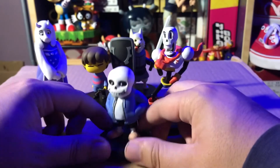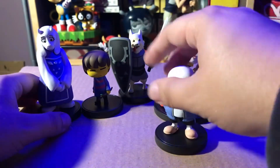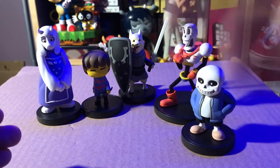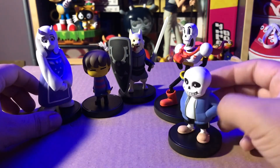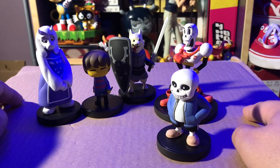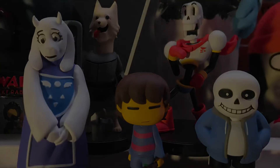If you want to display these Undertale figures with your Amiibo, you can do that. Those are the Fangamer Undertale figures. There is a Series 2, which I haven't ordered yet, but I'm considering it. And when I do, I'll do a little review on that, because it's got some really good ones in that set too. So yeah, these are Fangamer Undertale Little Buddy figures. And that's the review. Bye!